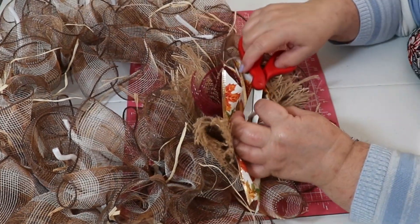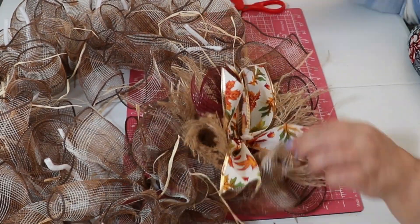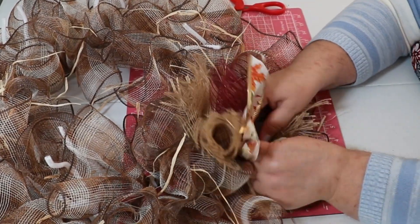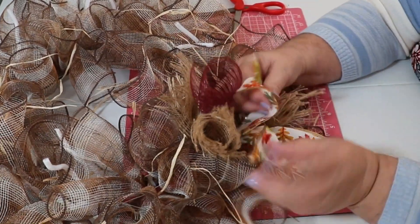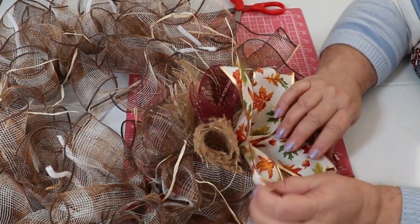You can go back and fluff this out later, or you can fluff it out as you go. But even if you fluff it out as you go, you'll have to go back and do some more fluffing. Sometimes I fluff it out a little bit, and sometimes I just leave it.